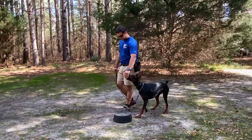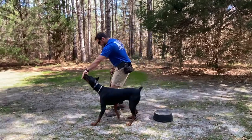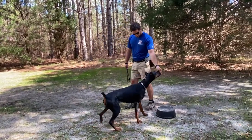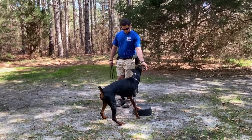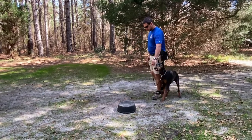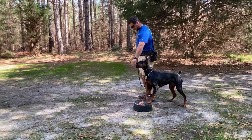Hey guys, Chad here with another video from Canine Revolution Dog Training. Today we've got a female Doberman, she's about three years old, and we're going to be going through some touchpad work. The touchpad is that black overturned object — basically a livestock feeding bowl that we overturn and teach the dog to put their feet on.